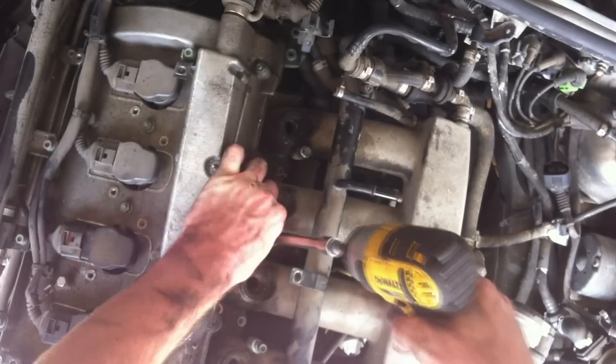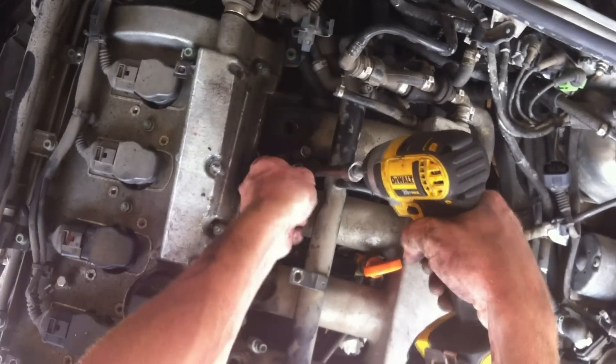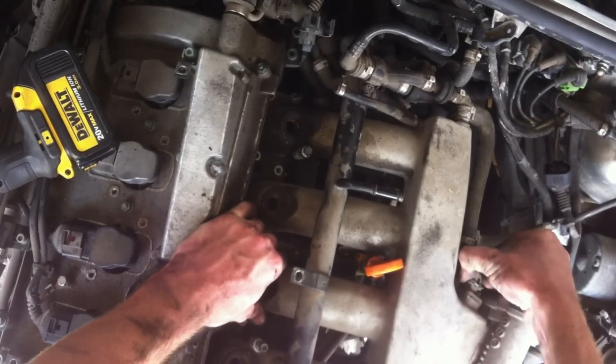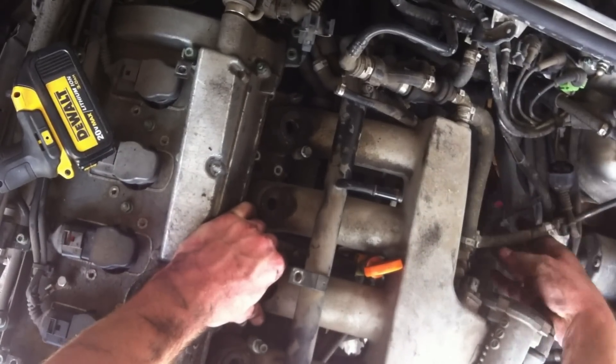There are about 10 bolts that hold the intake manifold to the engine head — remove them all. Unplug the sensor from the intake manifold; I think it's the air temperature sensor.